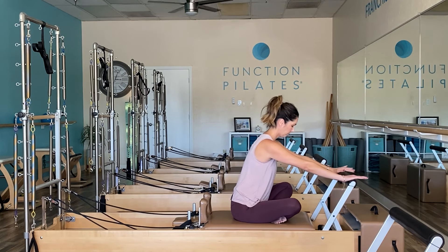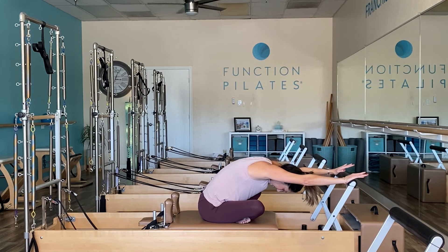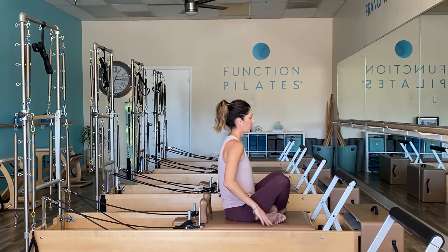Criss-cross it the other way, which might feel a little awkward but is so necessary. Same idea here — just really breathing into it. Shoulders are down, arms are long. And return back up again.